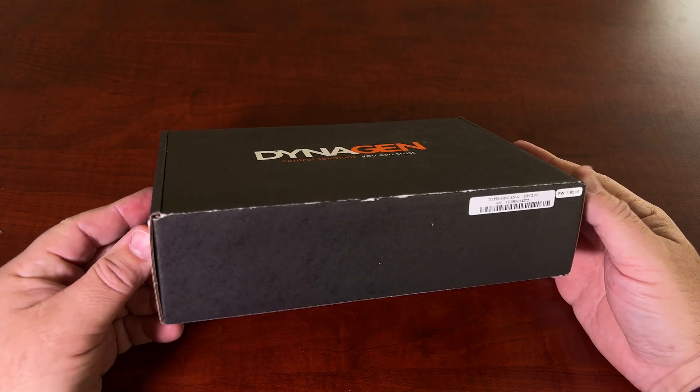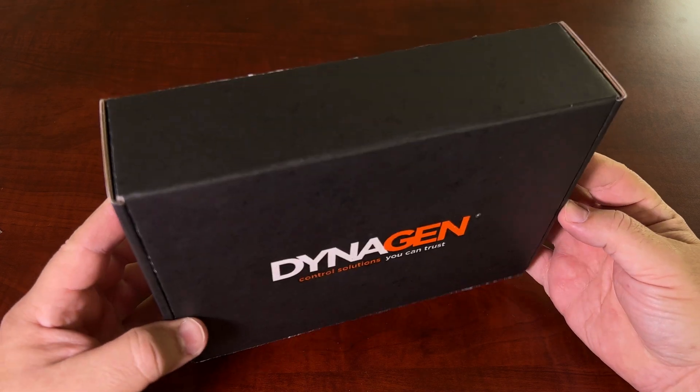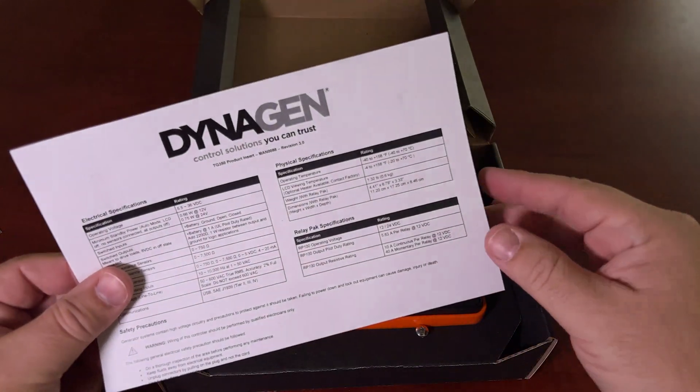Hey everyone, just want to show off a DynaGen TG350 generator controller. It's used for engine protection, generator protection, instrumentation, and control. It's used on all Aurora generators.